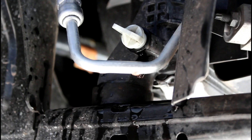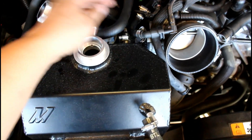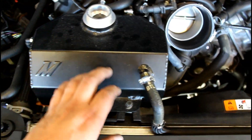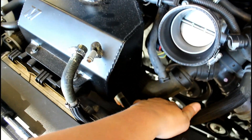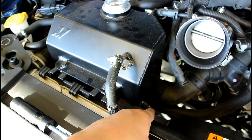Once it is just barely dripping, tighten down the plug again. Disconnect the front hose, the back hose, and the drain from your overflow. Next, we're going to take out these two bolts and remove the overflow reservoir. But before we do that, there's also a hose that goes into the bottom of it — you have to remove the bolts, lift it up, then you can disconnect the bottom hose.